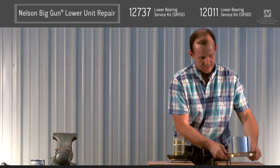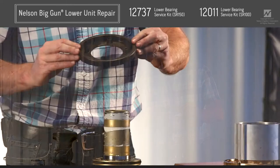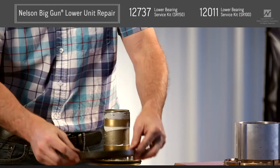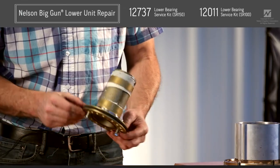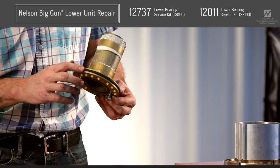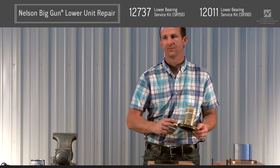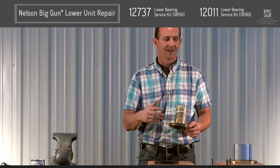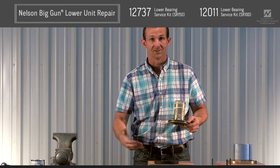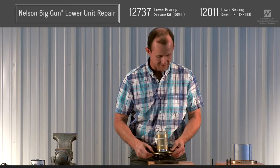Lift the brake ring off and inspect it. The rebuild kit for the lower unit will have a new brake ring, so you'll replace that. Make sure the seal between the brake ring and the dust seal looks good, and replace that if necessary as well. I recommend that any time you open up a lower unit, go ahead and replace all the seals whether they look good or not — it's like when you've got the whole engine out of a car, you might as well replace the timing belt. You've already done the hard work to get inside the lower unit.